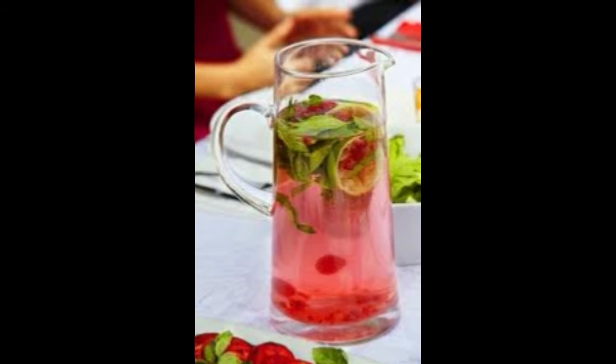Blueberry citrus antioxidant punch: 1 half cup fresh blueberries, 1 orange sliced into 1 quarter inch thick half moons.